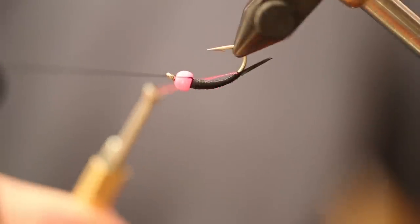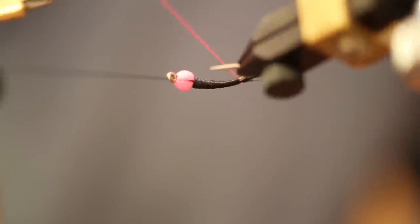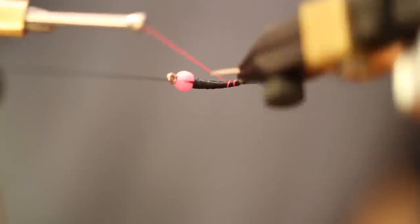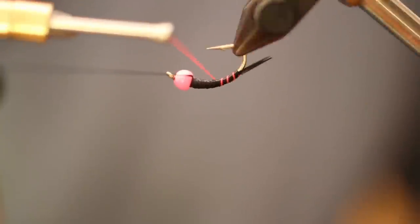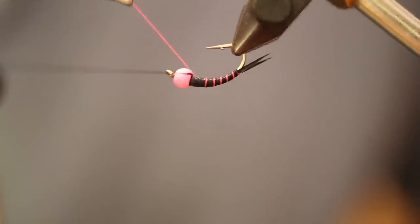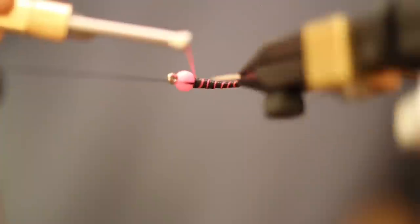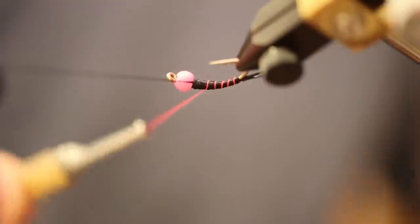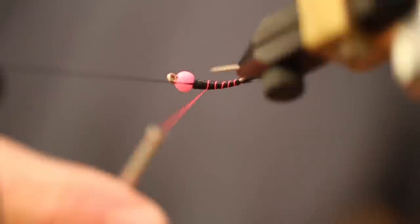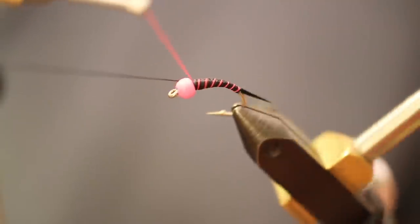Once it's spun, notice how there's no hot pink shining through the body of the fly. I'm going to use the rotary function — not necessary, but handy — to help make sure the rib looks nicely and evenly segmented. Take this hot pink rib, keeping it evenly segmented all the way up to the bead. If it starts looking a little thick, wind the thread a little more to keep it tighter.